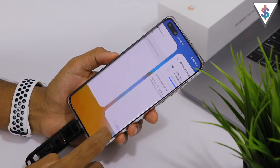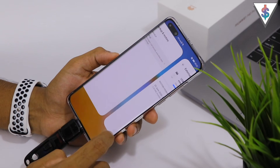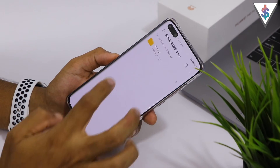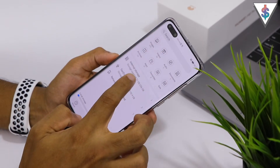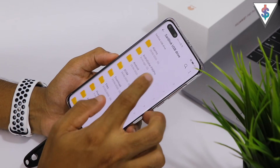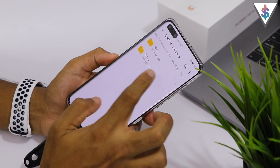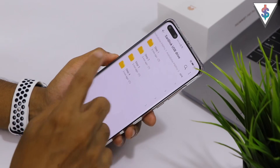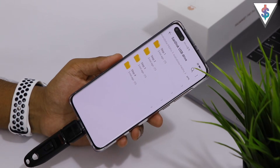Now go back into the Files application and navigate back into the pen drive. Let me quickly go back into that folder. Now go into the folder called APK — here there are four folders that you need to install files from.